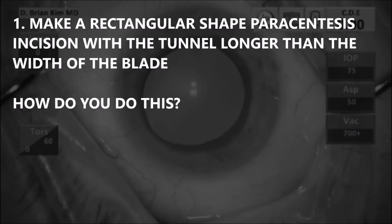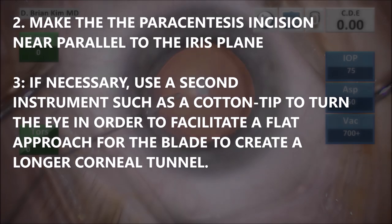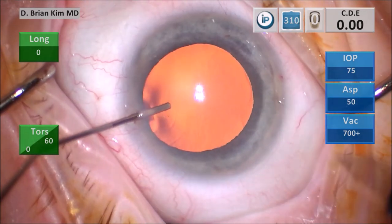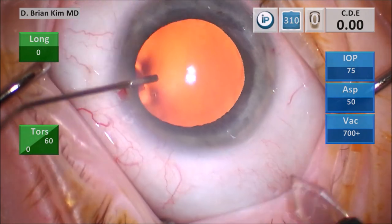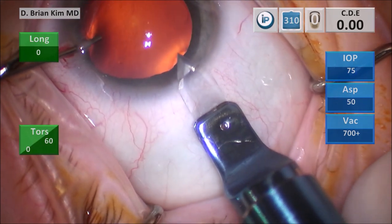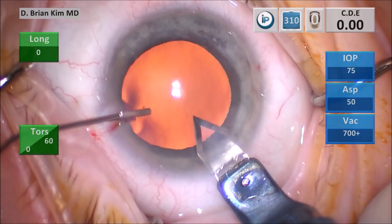Rule number one: make a rectangular-shaped paracentesis incision with a tunnel longer than the width of the blade. You want to make the paracentesis incision near parallel to the iris plane. If necessary, use a second instrument such as a cotton tip to turn the eye in order to facilitate a flat approach for the blade to create a longer corneal tunnel. After filling the anterior chamber with viscoelastic, turn the eye using the cannula, then place the blade in a vertical position. Make your groove, then place the blade within the groove and tunnel through the cornea to the desired length, then go heel up and stab into the eye to create your corneal incision.